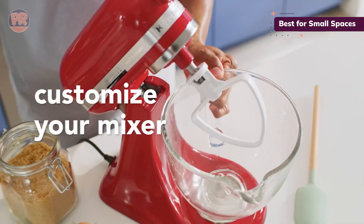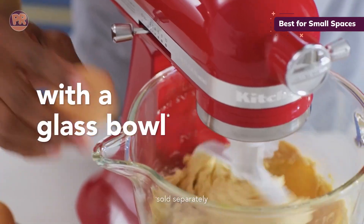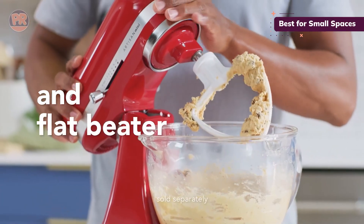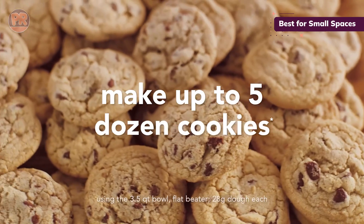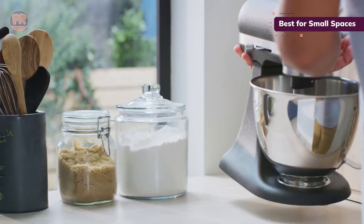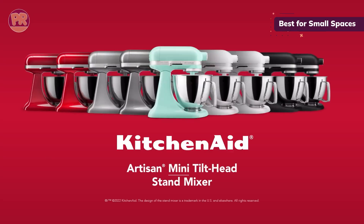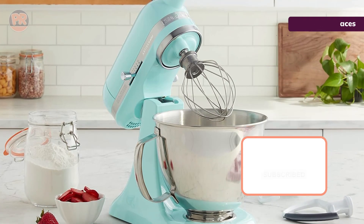Here's the kicker — it's almost as powerful as the full-sized models, but takes up way less counter space. It's also lighter, making it easy to move around your kitchen. The 3.5-Quart bowl can still mix up 5 dozen cookies in one batch, which is plenty for most home bakers. One thing to note: despite its smaller size, it's not much cheaper than the full-sized Artisan. But if space is at a premium in your kitchen, or you just love the idea of a cute, compact mixer, the Artisan Mini could be your perfect match.